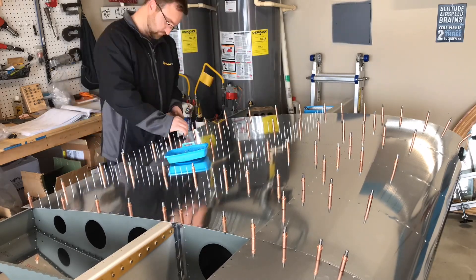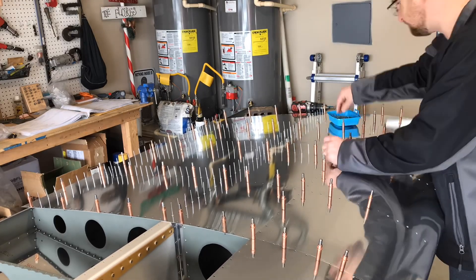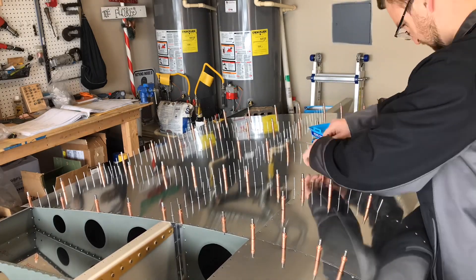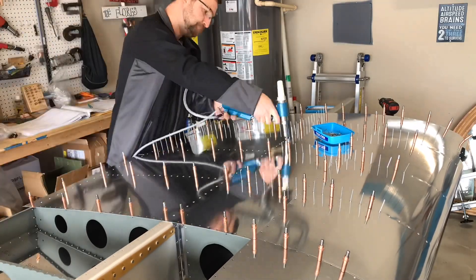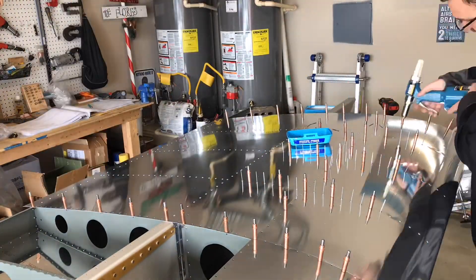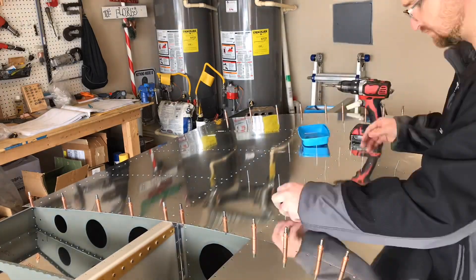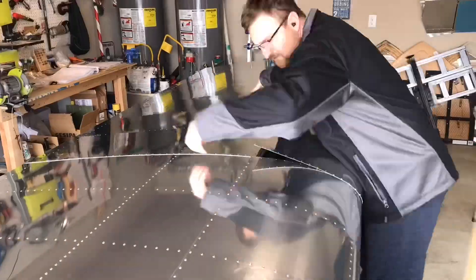The process of getting the wing closed out took some time just because you need to take constant breaks from it, walk away, and let the fingers relax. Pushing in rivets over and over again is quite a challenge. Something I wanted to mention in my last video: I did have a couple of potential builders come out and look at the project. It was nice to have someone come out and show some interest in potentially building an RV-12. We had one potential builder, Paul - hopefully you made your decision and are looking to get your RV-12 empennage kit ordered.